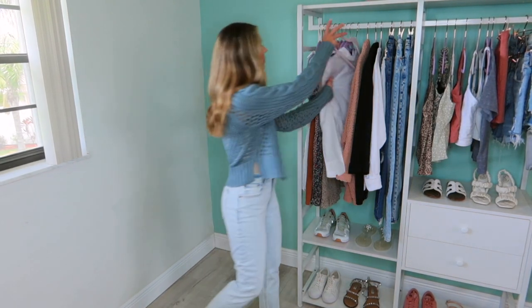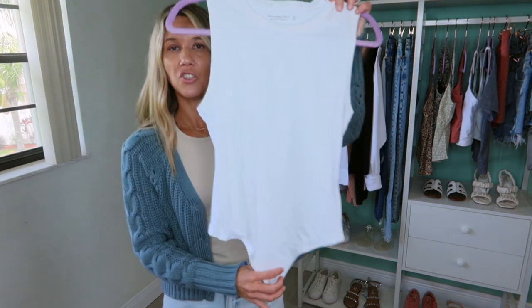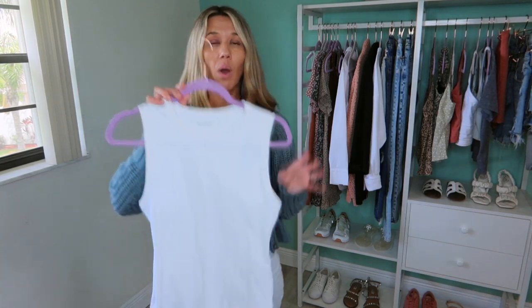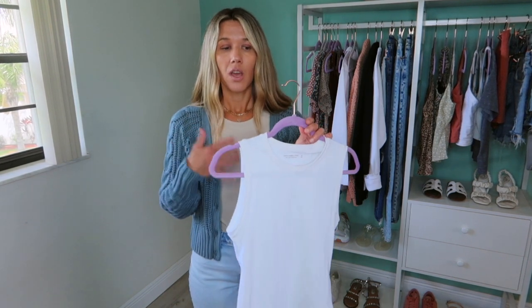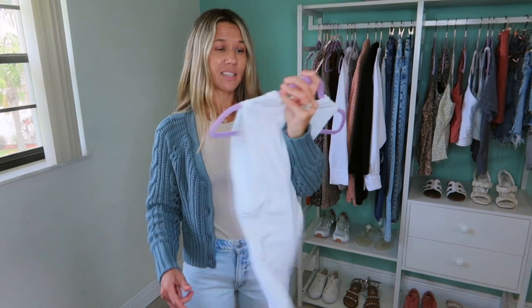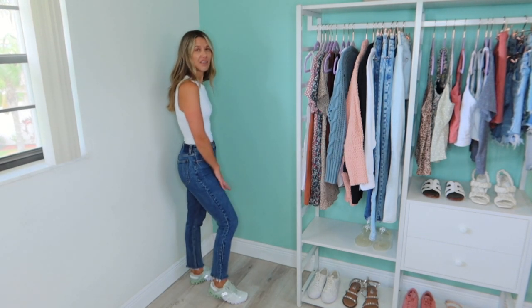I also bought this bodysuit in white, so I wanted you to be able to see it. It's pretty long and pretty wide — it's just better for me. I'm five-seven for reference, so if you're shorter you're not going to want to size up because it's going to get too long. So I put the white bodysuit on and styled it with a pair of skinny jeans. These are Abercrombie skinny jeans I've had for a while.